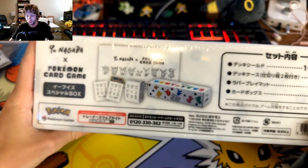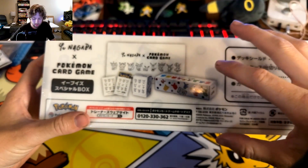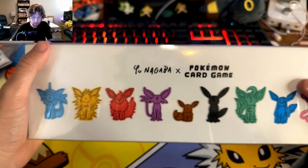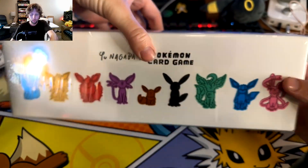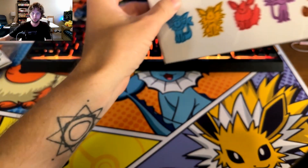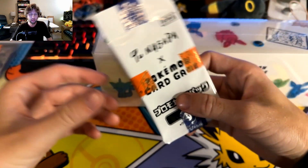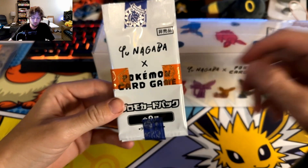You don't really get any packs with this, but if you ordered it from the Pokemon Center you would have gotten some. I got this - not sponsored - from EXP Share, or ES Collectibles as they actually go by. What they did, which was really cool, is they actually included the packs that would have come with the order - they didn't have to do that.